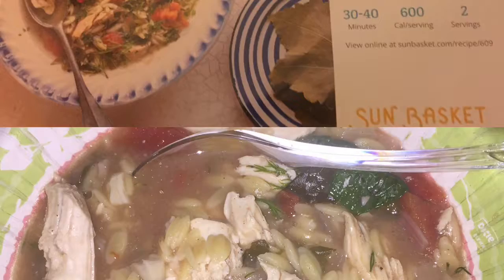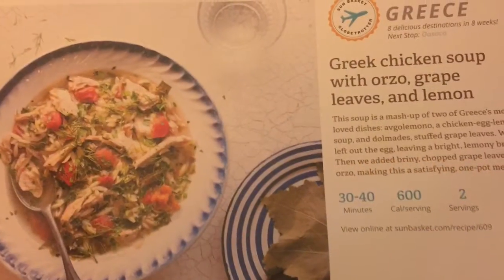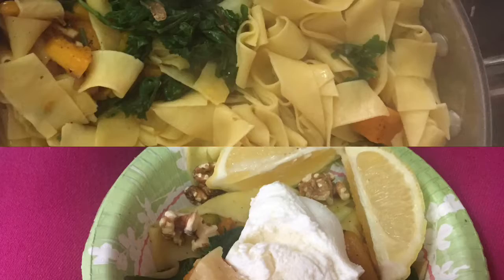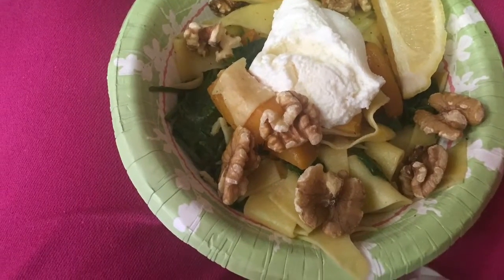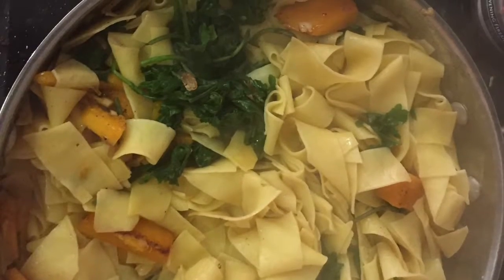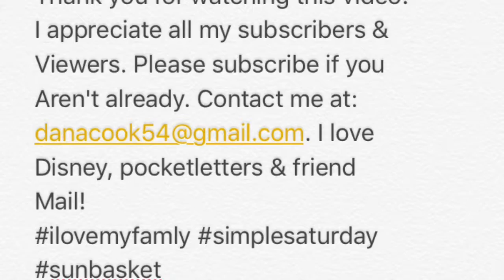Hi, this is Dana again. I wanted to show you in a little more depth some pictures of the actual meals that I fixed. This is the Greek chicken soup, and it was really good. I decided to add some sour cream to it, and that made it even better — I recommend reduced fat if you can. Next is the noodle recipe, and it was good also. Thank you, and remember, we love you.